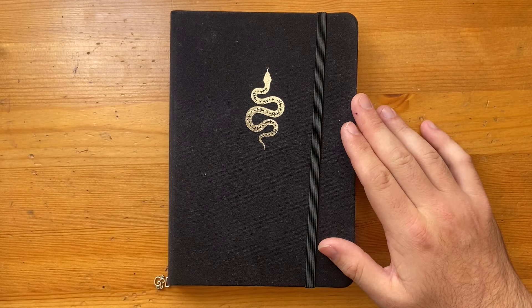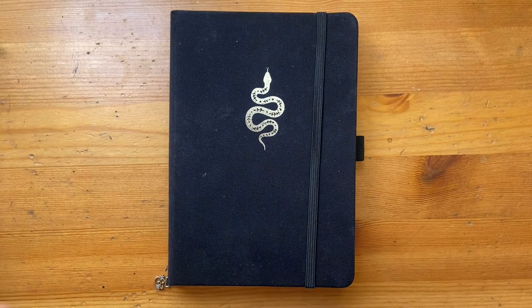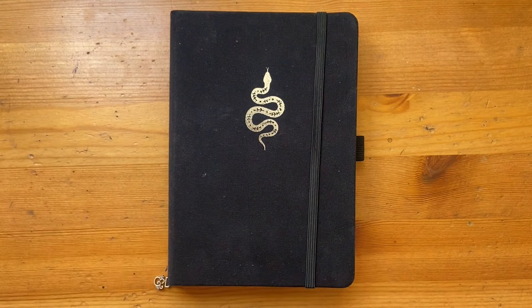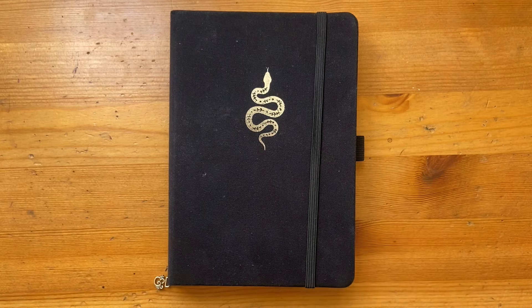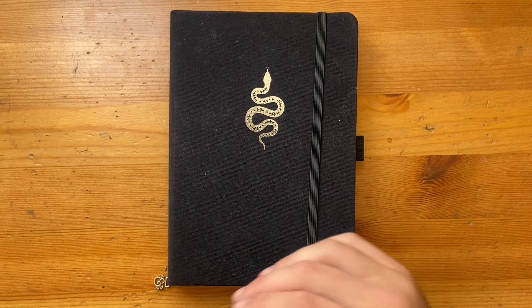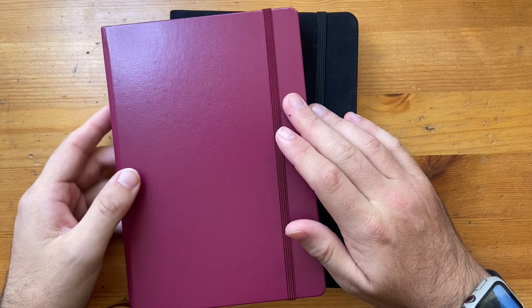Apologies—I'm home sick today, so sorry for my voice, but I wanted to make a video of setting up my new bullet journal. I've been using this beautiful Archer and Olive notebook—I bought three of them in one go and I've been working through them. I think they're absolutely lovely, but I wanted to go slightly old school for my next one.